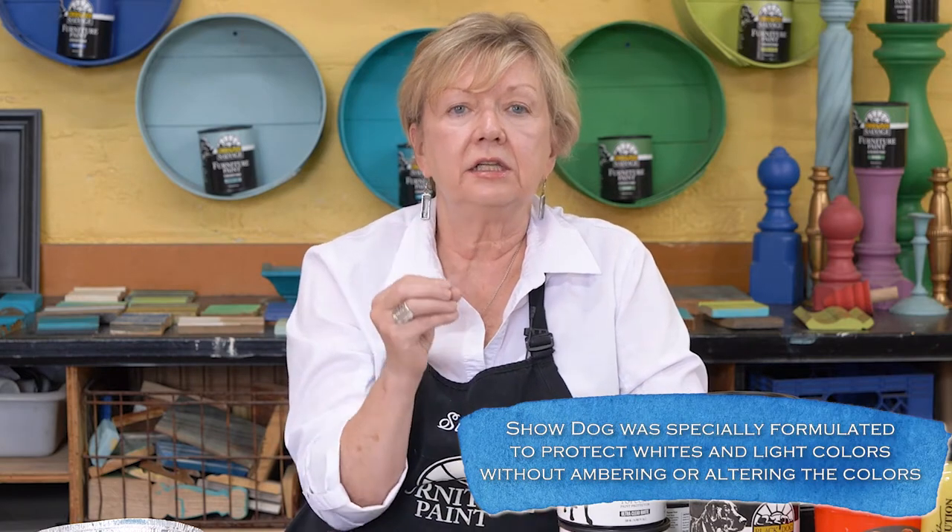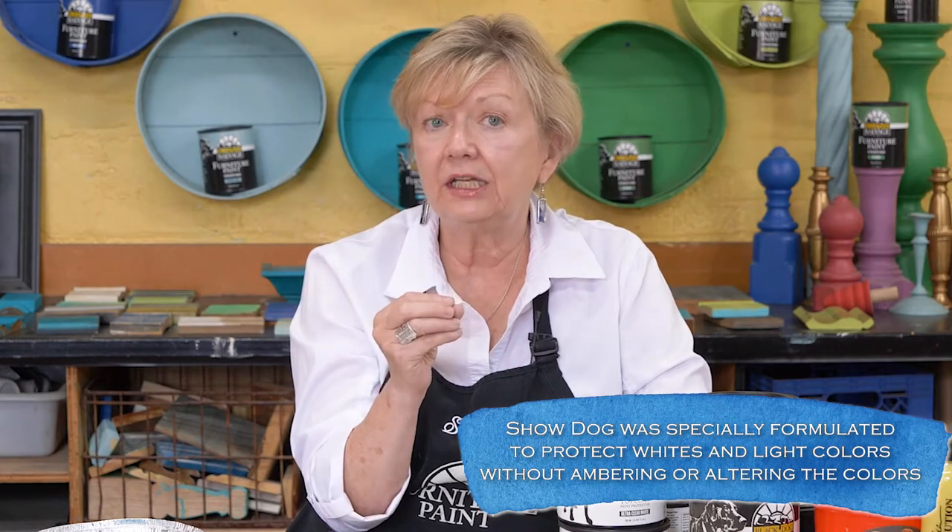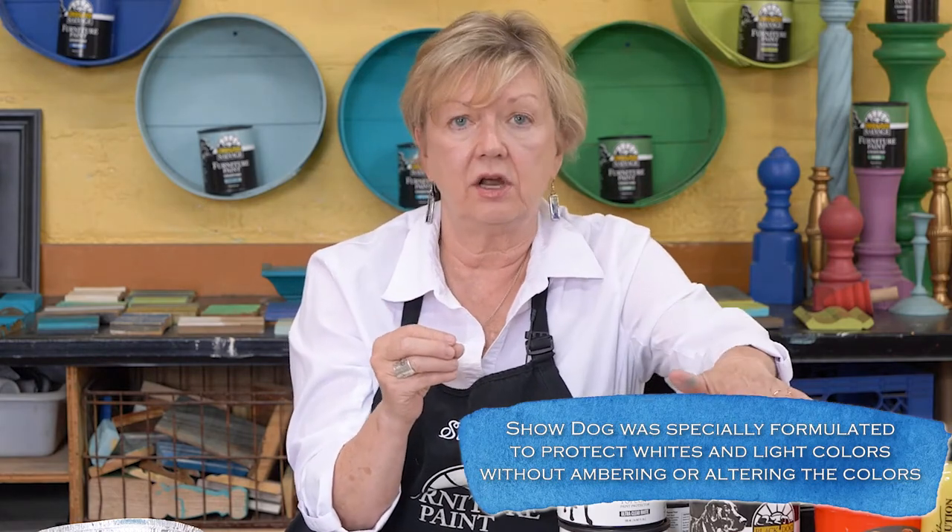What's the difference between Show Dog and Guard Dog? Guard Dog has more polyurethane in it and has the possibility of ambering over light colors — white, pastels, that sort of thing. Anything with a yellow tint you don't have to worry about, but a pure white you're going to want to use Show Dog, which has the clearest properties. It has some urethane in it, but not as much as Guard Dog.